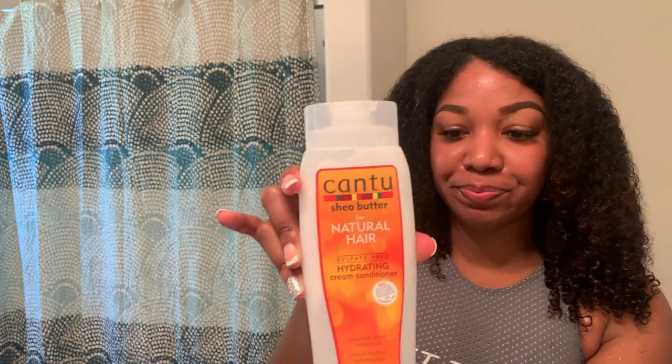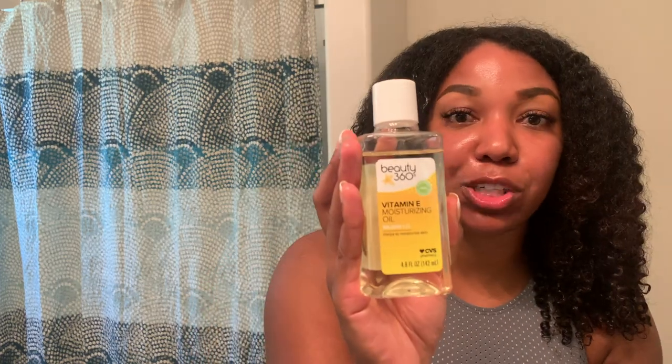For conditioner I use Cantu Shea Butter, which I really love because it makes my hair feel super moisturized. Then I do a leave-in conditioner, which is the Make It Last wash and go conditioner. On top of that I use Eco Styler Gel, which I'm obsessed with. To moisturize my skin I use Beauty 360 Vitamin E Moisturizing Oil — you can only find it at CVS. That's the only moisturizer I use day and night for my face.